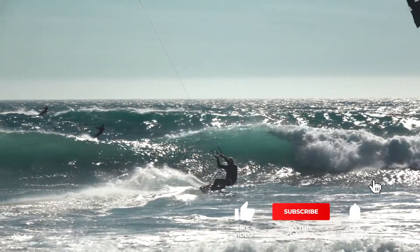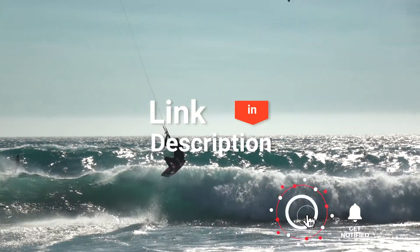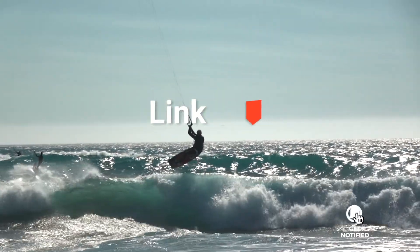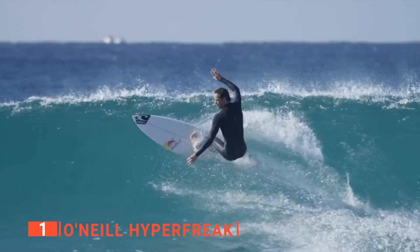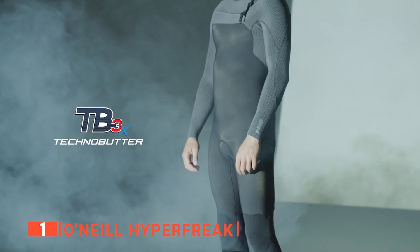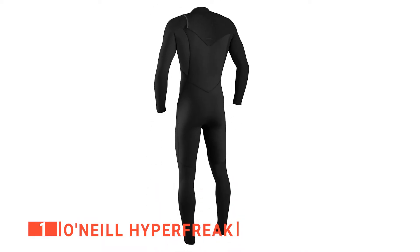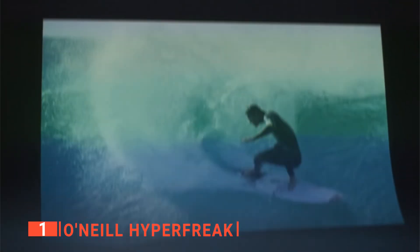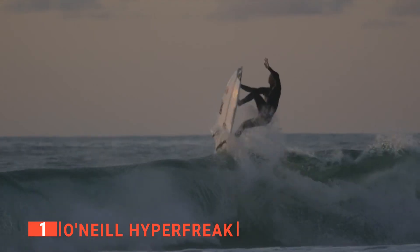Before we reveal number one, be sure to check out the description below for the newest deals on each of these items, and be sure to subscribe if you want to stay up to date on the best products on market. Finally, the top wetsuit is the O'Neill Hyperfreak. This last one is just about perfect for every activity. Whether you want to simply swim in the ocean or want to go deep-sea diving, the O'Neill Hyperfreak is a great option. Perhaps the most common way to put on a wetsuit is with the zipper down your back; however, the O'Neill does things a bit differently and has the zipper on the shoulders.